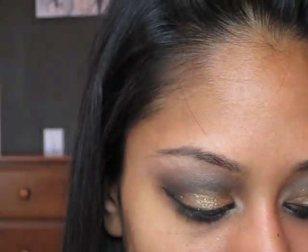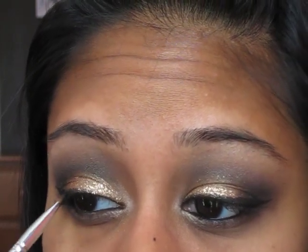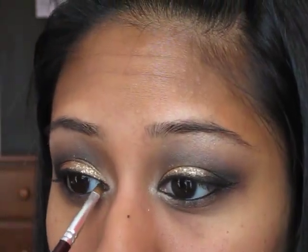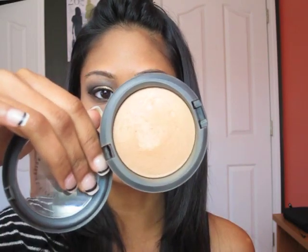Then go back with your Black Track Fluid Line and make sure all areas are covered so it doesn't look messy. Or you can do this eyeliner step after you're done with the glitter. For my foundation, I've put on NARS Sheer Glow, and I'm about to add on the Mineralize Skin Finish by MAC in the color Medium Dark.